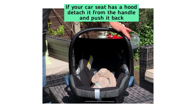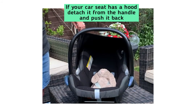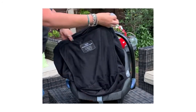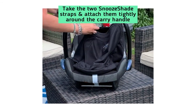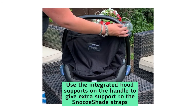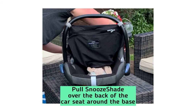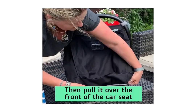If you have this style of infant car seat where it has a hood that attaches to the handle, all you need to do is take it down because you won't need it. Then take the straps of the Snoo Shade and place them tightly around the handle here and here. You can use the little bits here to support the straps, then pull it over the back and front of the car seat.